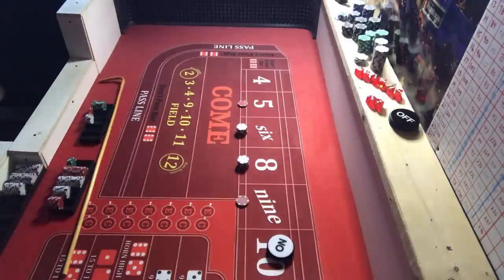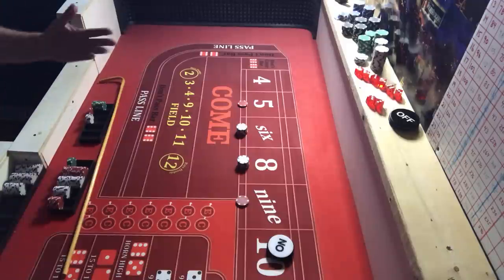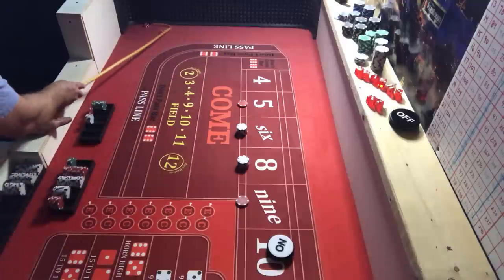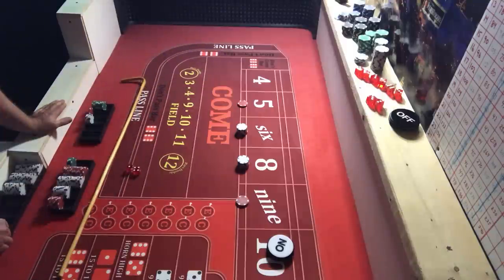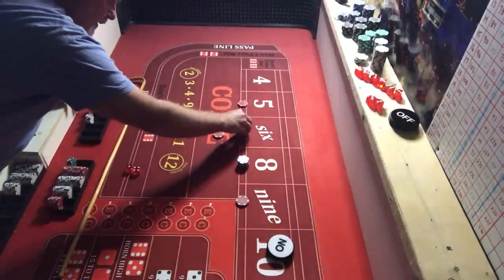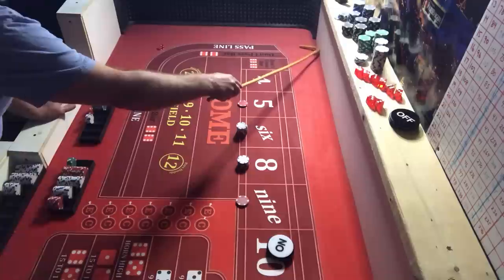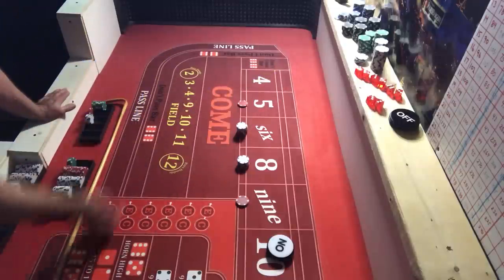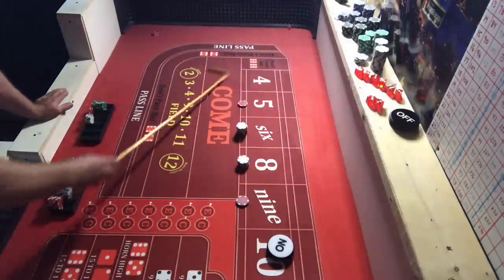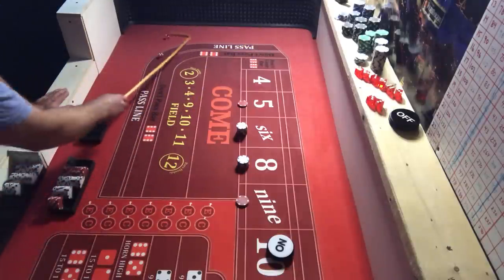At any time if you need to — especially if you're not doing good — and you've got a big build-up and need enough for another shooter, by all means pull it back down. We hit another five — still building up, pays $14, collecting two. We're back to $36 on the six, we need a six. We hit craps three, then another craps three back-to-back, then snake eyes — three craps in a row!